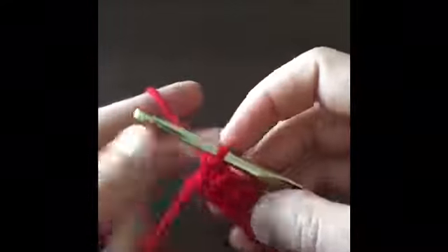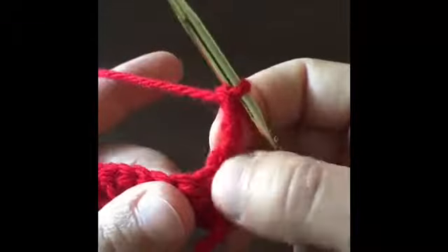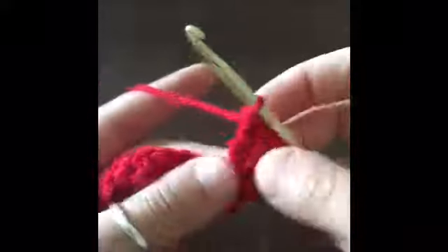Now that we've reached the end of the row, we are going to chain four and we're going to turn our work over. In this very first little stitch right here, right next to our chain, we are going to be making three triple crochets. So we're going to yarn over twice, insert our hook, pull through, pull through, and pull through a third time. Three triple crochets, and then we're going to chain one.